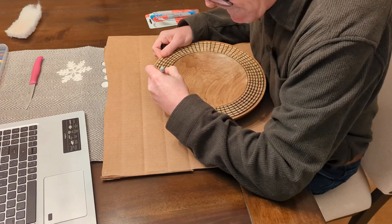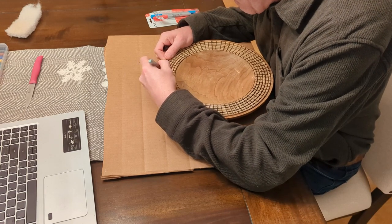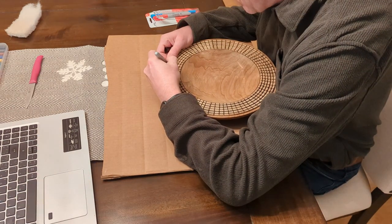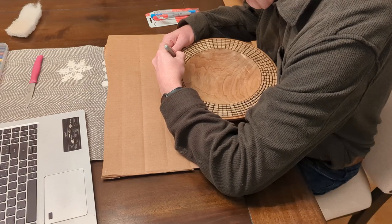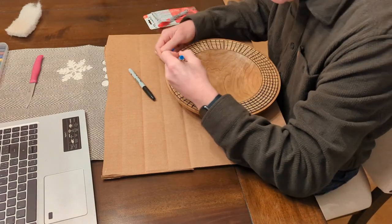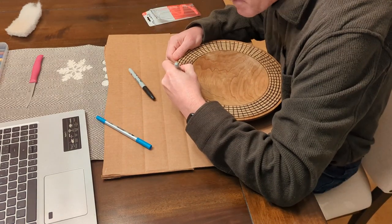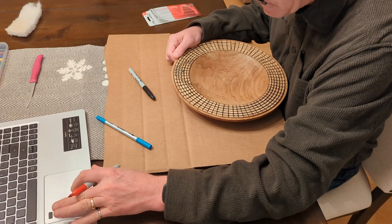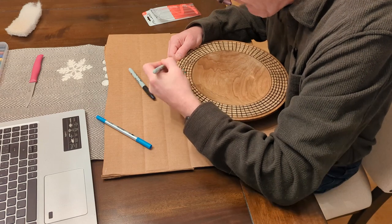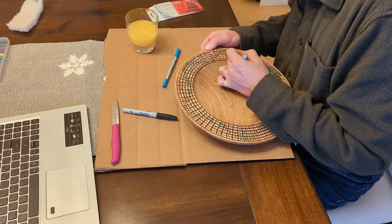I'm not going to show a lot of detail here just because it's difficult to see — I'm working in a very tight space. I'm using Sharpie markers; I think any alcohol-based marker is all that's required. I have my laptop here with the pattern I can reference, and I go through and put a dot in each square in the appropriate color so I can go back and color them in completely. Just getting the pattern established on the rim took over an hour.